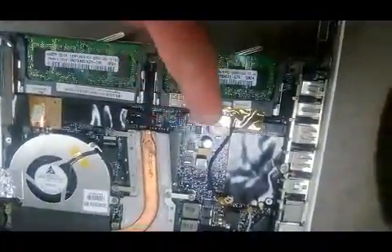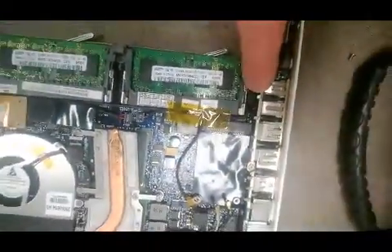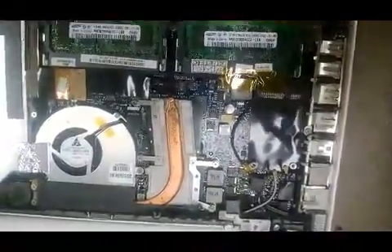Then if you follow it, you're going to see another cable come directly that way, and you want to make sure that one is really well plugged in as well. I don't know if you can see it from here, but there is one right in there — just check it with a probing tool to make sure it's plugged in.